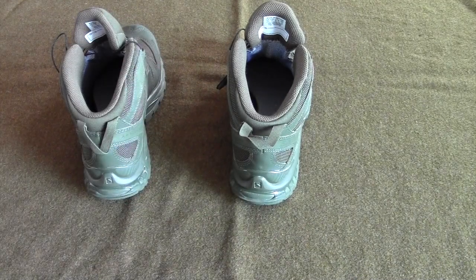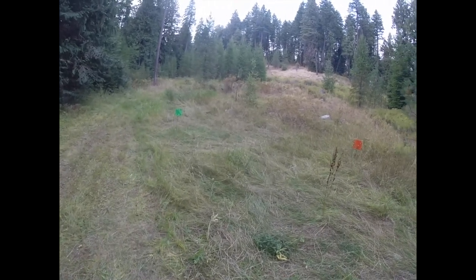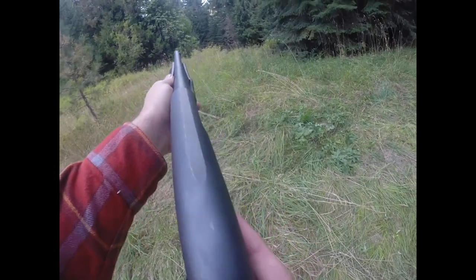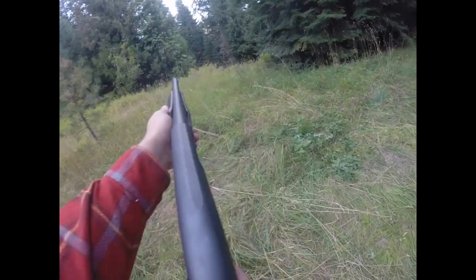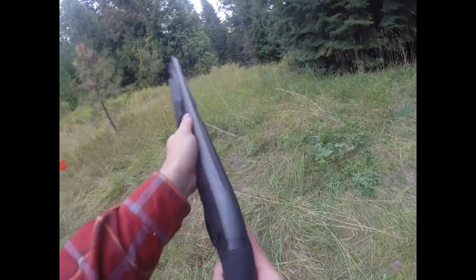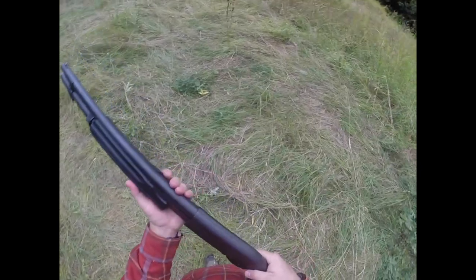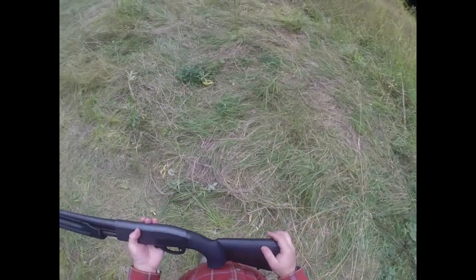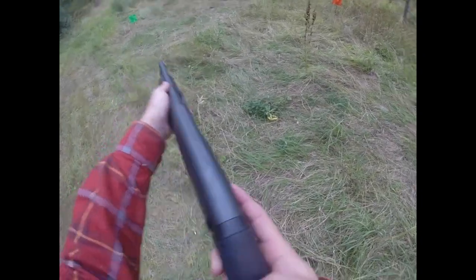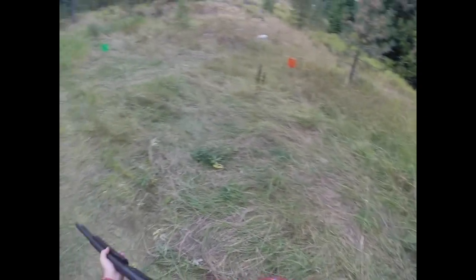If I swing far to the right, I get to the point where — even with this shorter stock — imagine it being two inches longer: my hand is literally riding on the receiver and not on the pump. Shortening the length of pull allows me to actually run this gun effectively in terms of the pump when I'm swinging and extending myself over rather than pivoting my whole body.